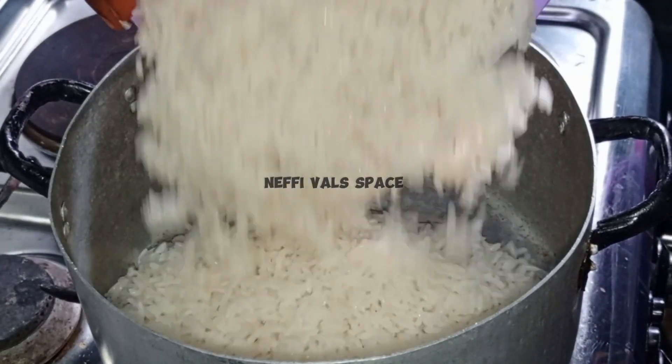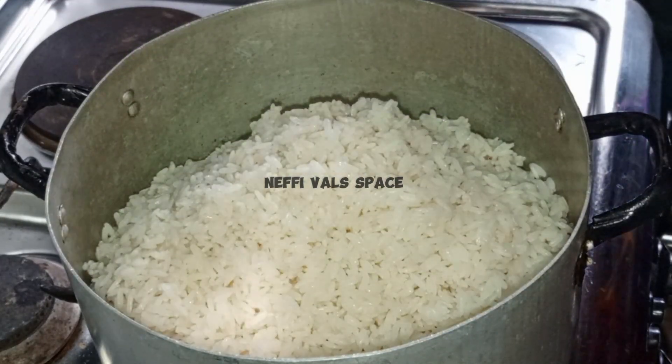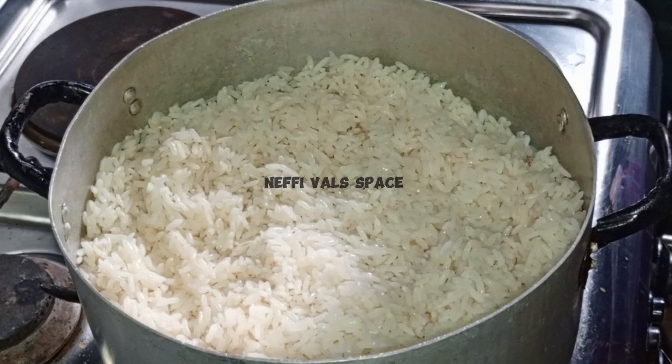Hi! Good afternoon, guys. Welcome back again to my channel. In today's video, I want to be showing you how to make creamy coconut rice.